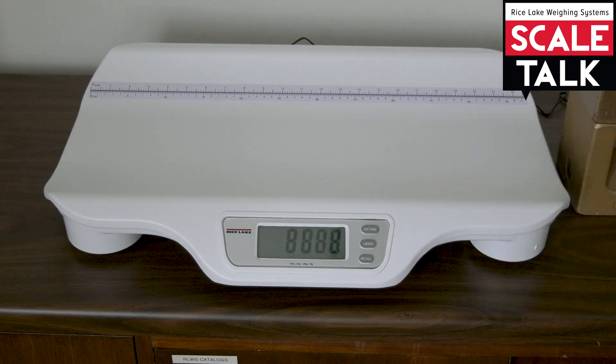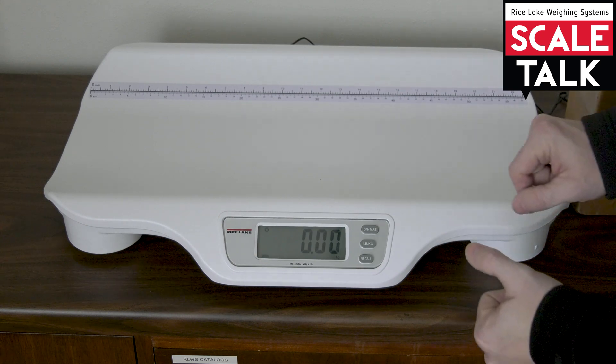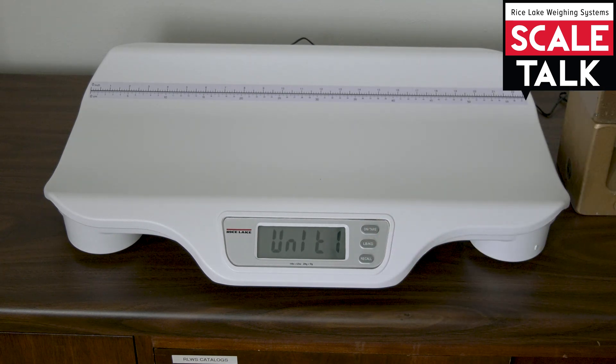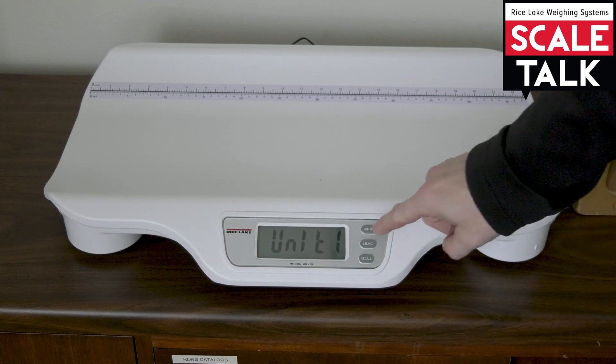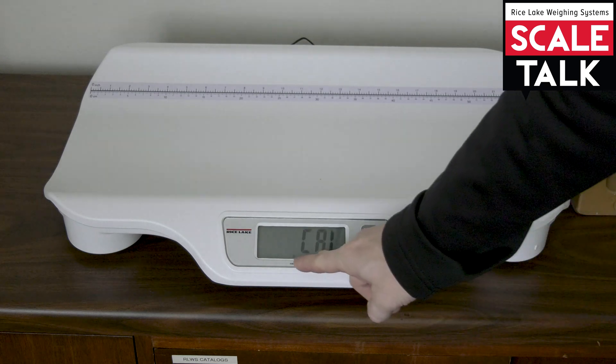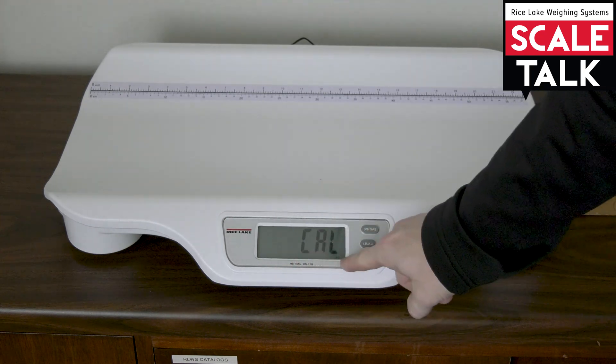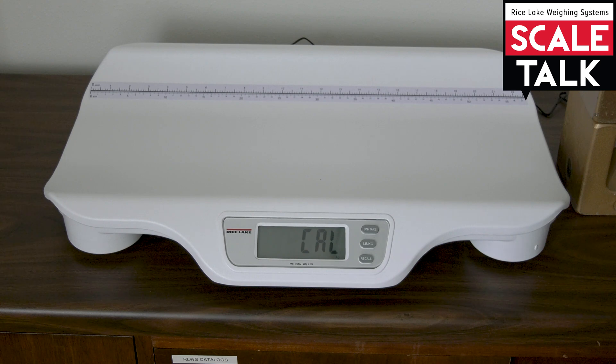We'll start by powering the unit on, and once we get to our operation mode we're going to press the on-tear key and the pound-kilogram key at the same time. The display should say 'unit one.' Then we'll press the on-tear key until it says 'cal' and we see that the pounds enunciator is lit. We'll hit pound-kilogram to change that over to kilograms, and now the unit is set to request metric weights for the calibration.